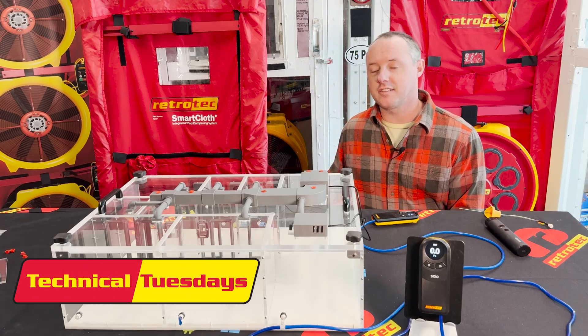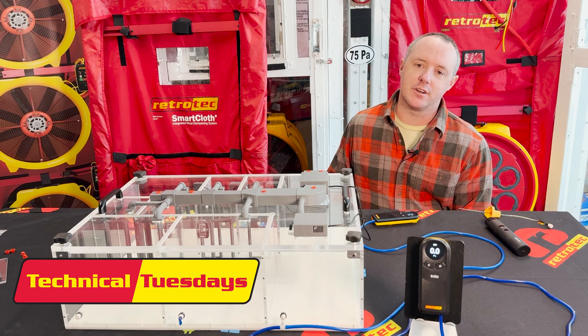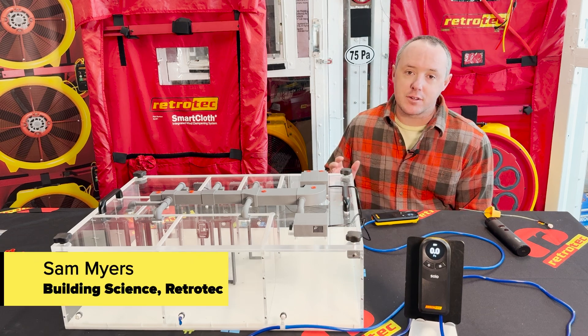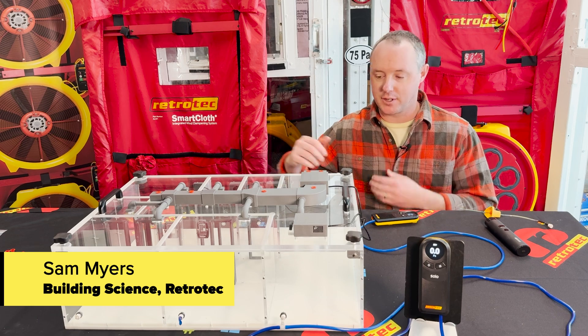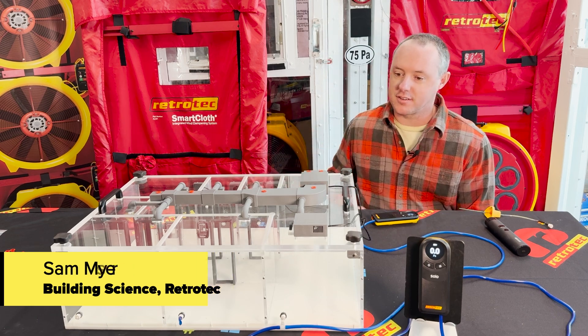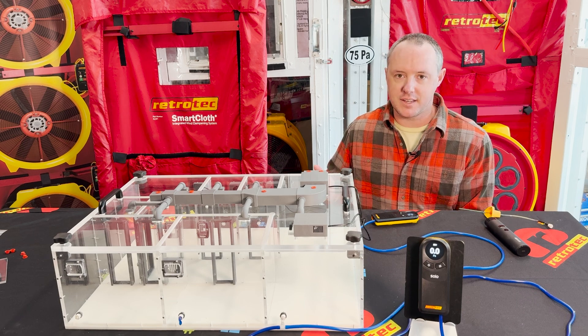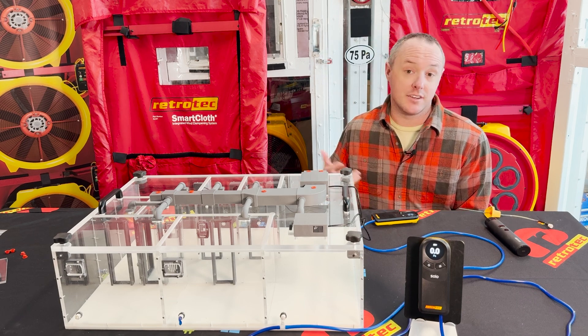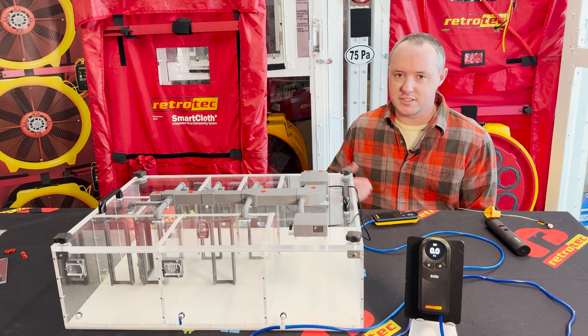What I want to show you today is how duct leakage can wreak havoc on a house when it comes to comfort and indoor air quality. I'm specifically talking about houses that have the duct system outside of the building enclosure — like a duct system in a vented attic, vented crawl space, unconditioned basement, or areas like that. This is very common throughout the southeast and other parts of the country.